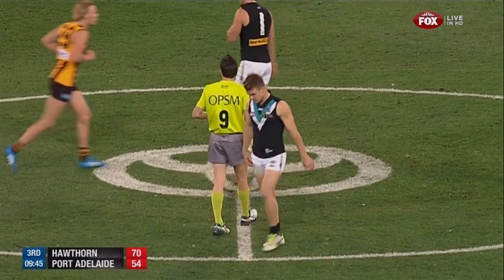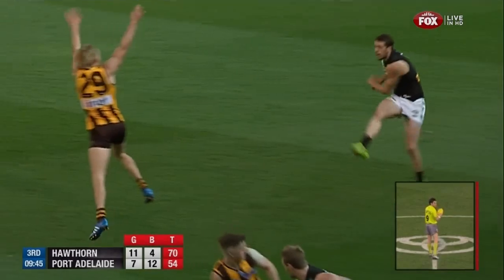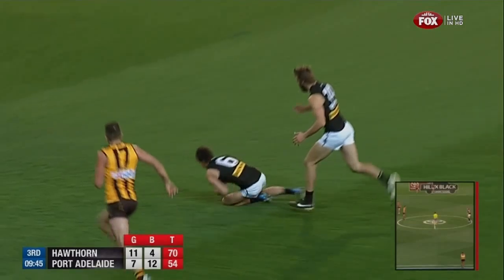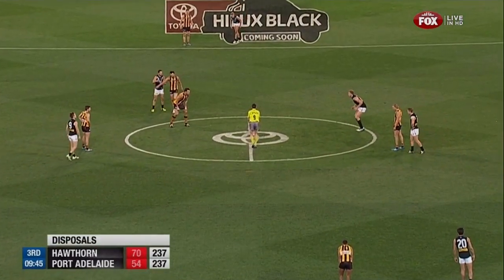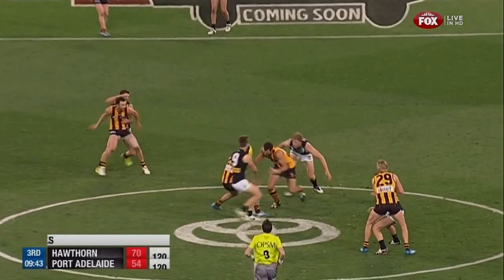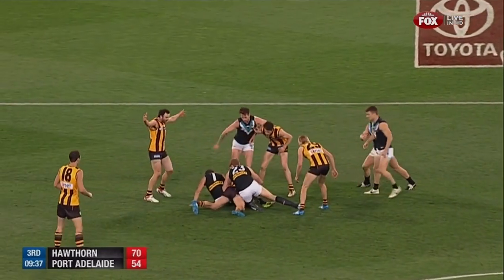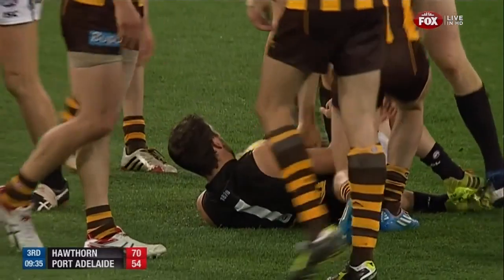We know they're a great team — they finish so strong with their fitness. These are sometimes the sort of moments that change finals games — one individual brilliant act of courage. Angus Monfrees against the flow of play kicks a big goal, margin back to 16 points. We might look back at that moment and work out how significant it was. Clearance of vital consequence here — it's 10-1 now in clearances this quarter.